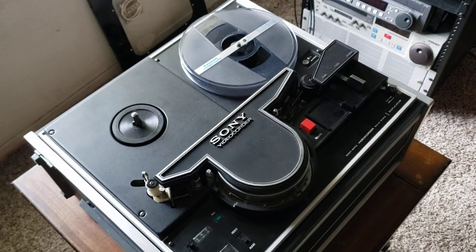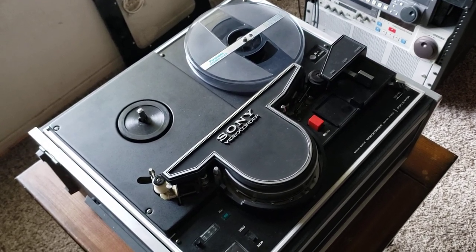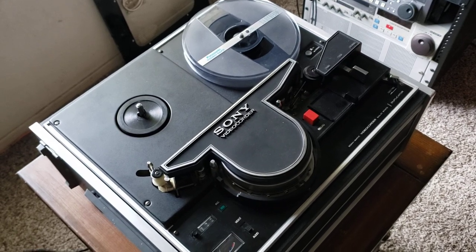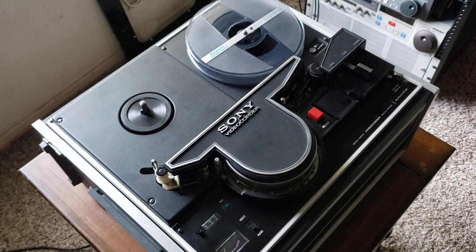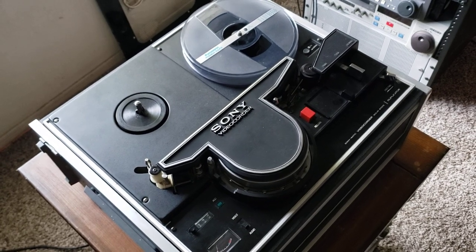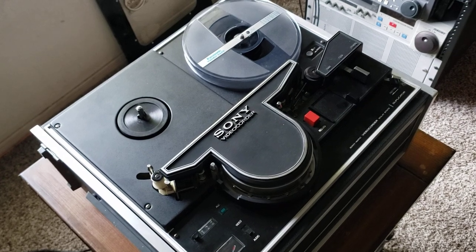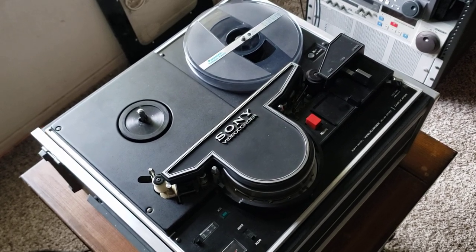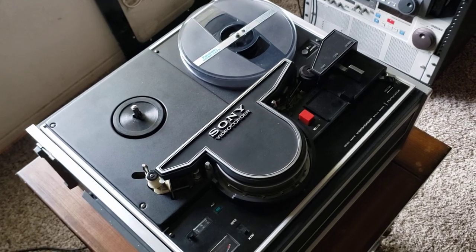Many people out there know I make my own custom cables for specific units that don't have outputs, so you can do a capture from one VCR to another, or to a capture card or whatever. A lot of this old video equipment does not have user-friendly standard plugs, so you can actually plug into it to capture to a computer or RCA or something like that.